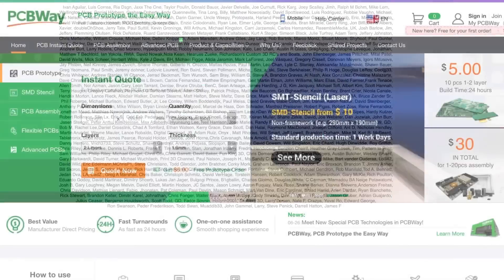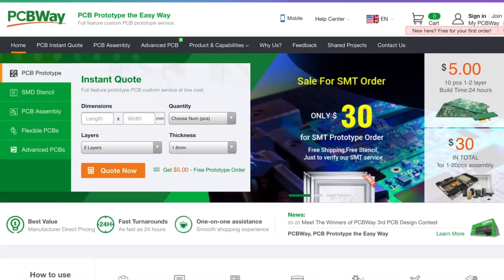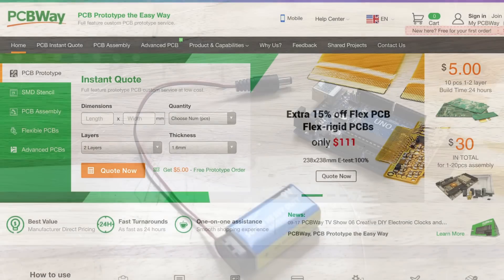Filament Friday is brought to you by the generous donations of these Patreon supporters. This video is also brought to you by pcbway.com — a great place to get low-cost circuit boards and also low-cost assembly services, all from one place: pcbway.com.